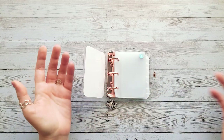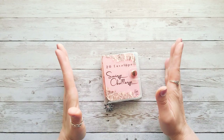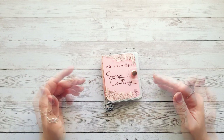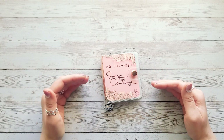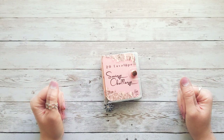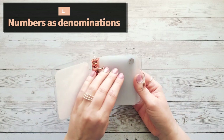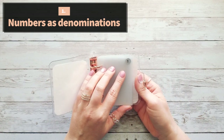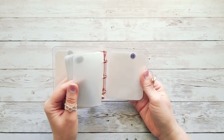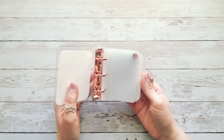Let's talk about some ways you can use this savings challenge — I came up with seven ideas to give you some inspiration. Whether you're low income, median income, or high income, you can use this no matter what your budget is. The first way is just using the numbers as your denominations: for each envelope you stuff one dollar, two dollars, and so on all the way to $20. If you do it by the numbers, the total would be $210 when you're done.